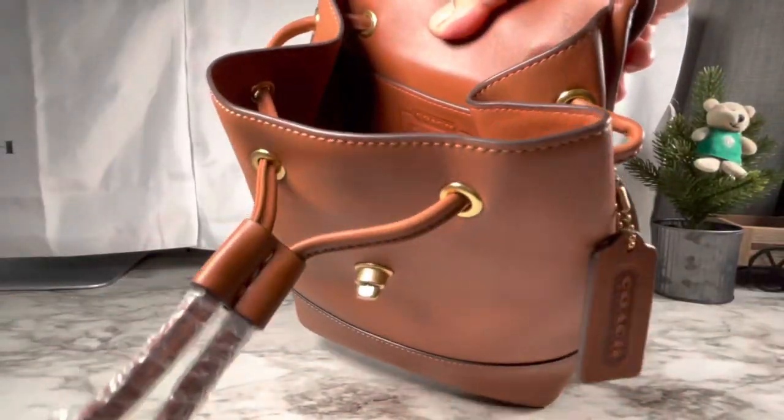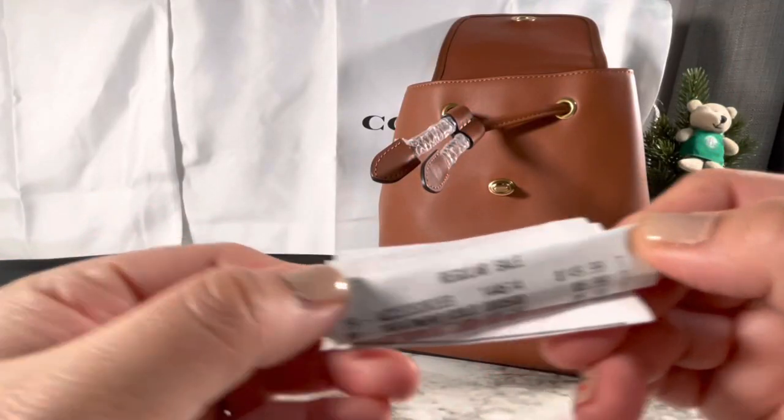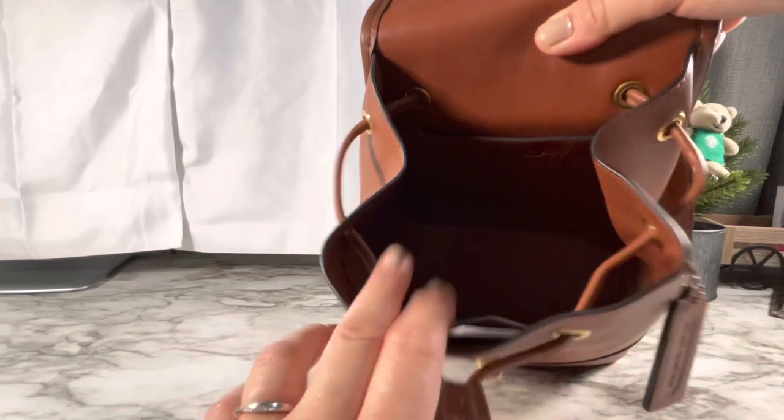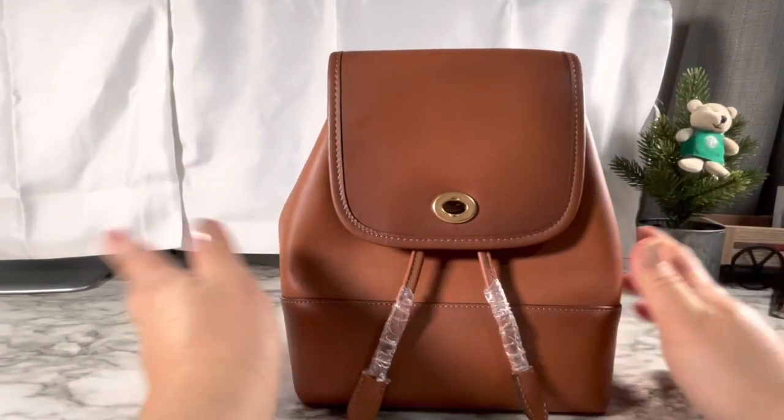The color is Canyon. I'm trying to show you how it looks inside — there's the logo. I shined a light on it — it's smooth leather inside, super cute. That's what I paid: $149.99. There's a care card, two pockets, a slip card pocket, a bigger slip pocket inside, and here's how you close it.